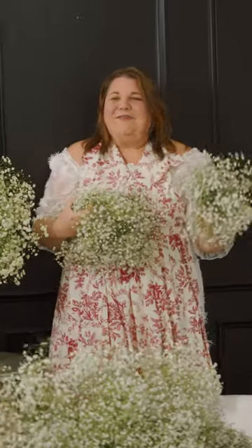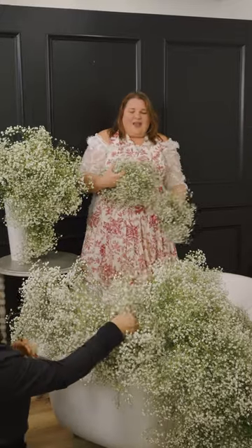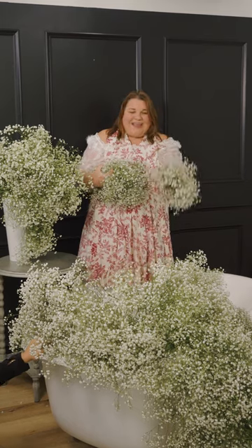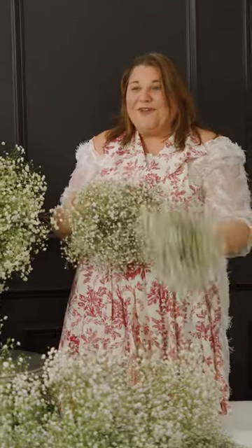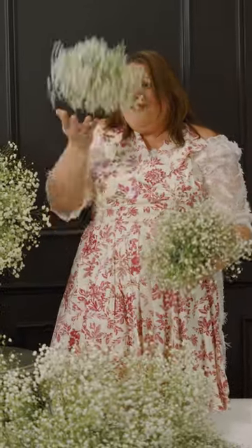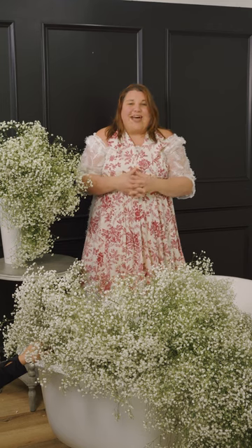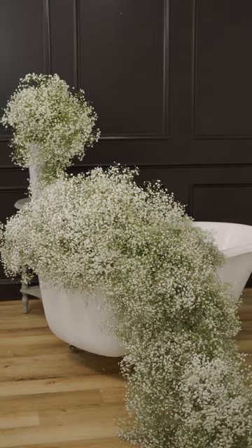Sometimes as designers we get stuck in ruts, doing the same things over and over again. One of the things I teach in the Big Dreams virtual master class is doing things differently — doing things you haven't seen before. Flower bubbles — I've never made flower bubbles before, but today we made a bubble bath with flower bubbles because we could. Sometimes that's what we need to do in design: just design for ourselves and enjoy it.